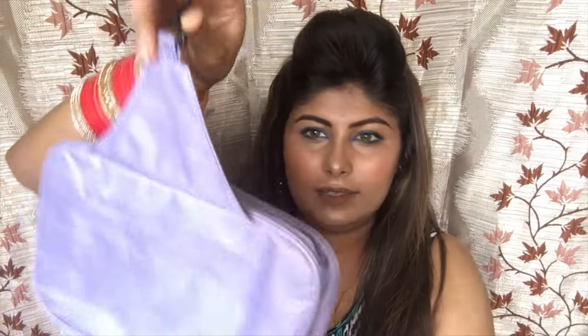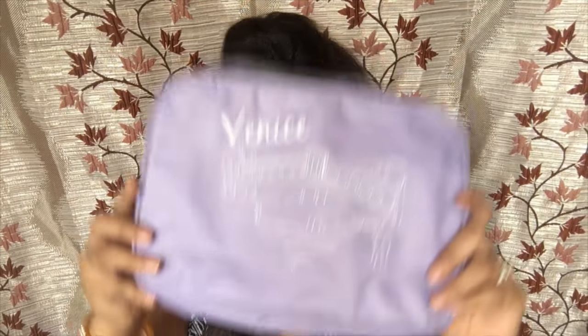The third thing I have is this toiletry bag. It's a really nice bag with a hanging hook inside, and it has really nice compartments. You can put all your toiletries in it and just pack it and put it in your bag — it's going to look really cute and pretty too.